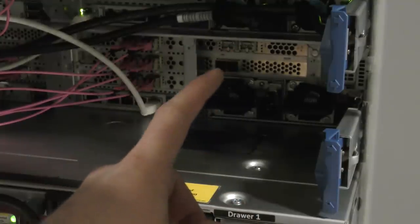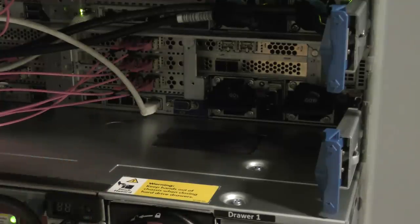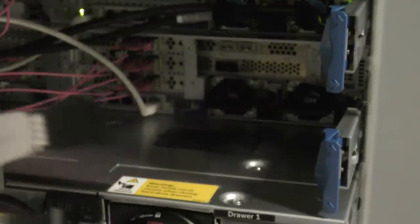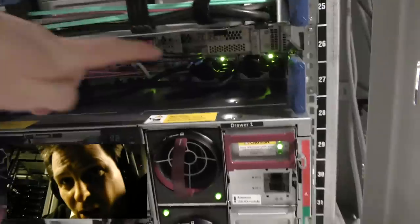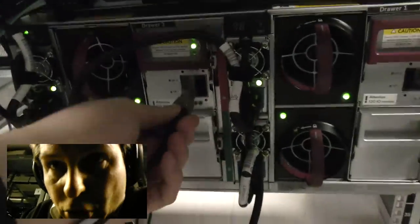I'm going to be plugging in the two external SAS ports that go down into the storage box. I have the cable here — very nice MiniSAS cable. It's pretty dark in here. I marked number one by leaving the protective cap off, so number one is going in here.